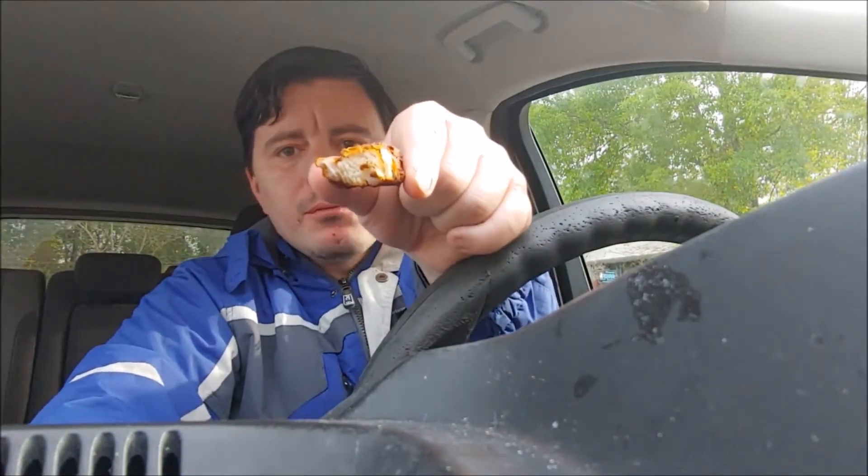But like I said, the pepper for some reason has a stronger kick than the spicy chicken. So if you really, really like spice, this is a good tender to try.